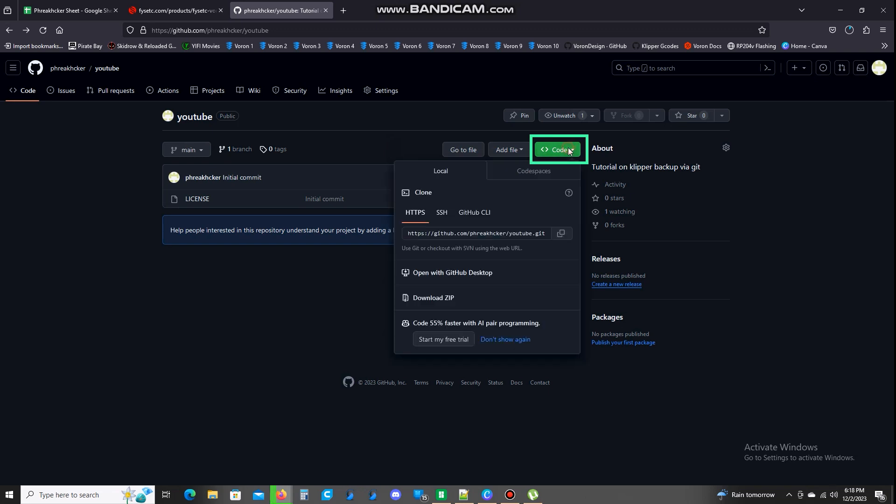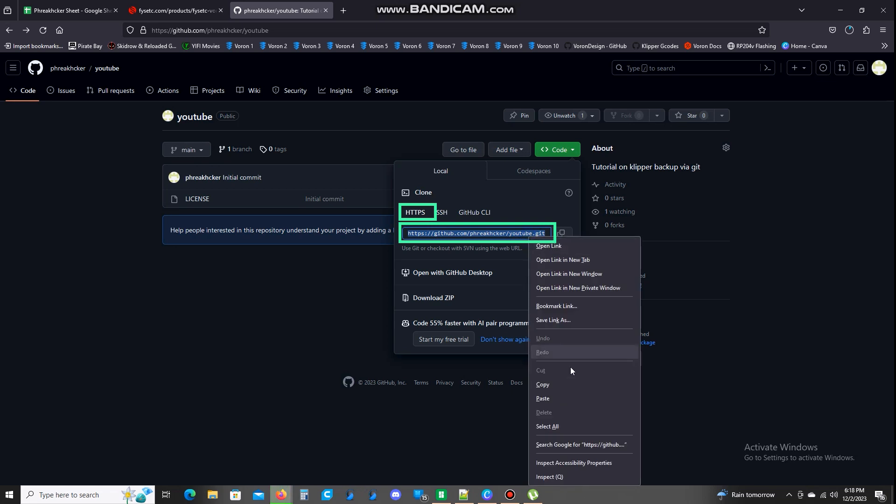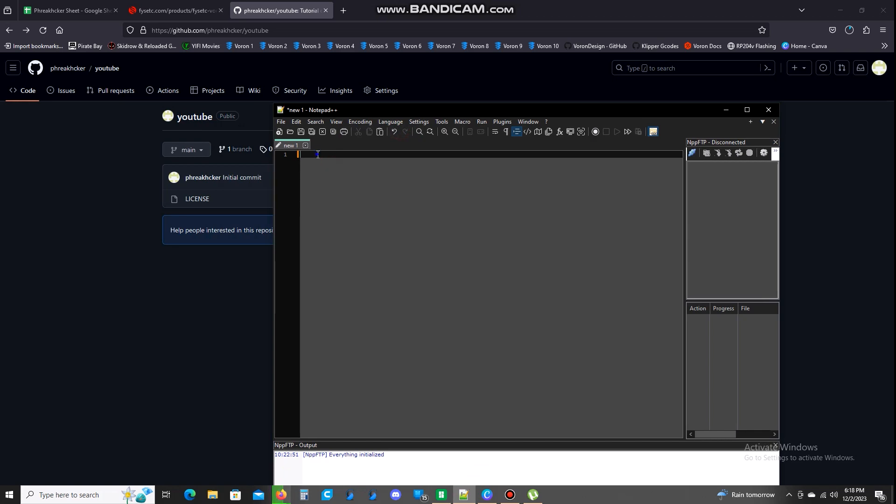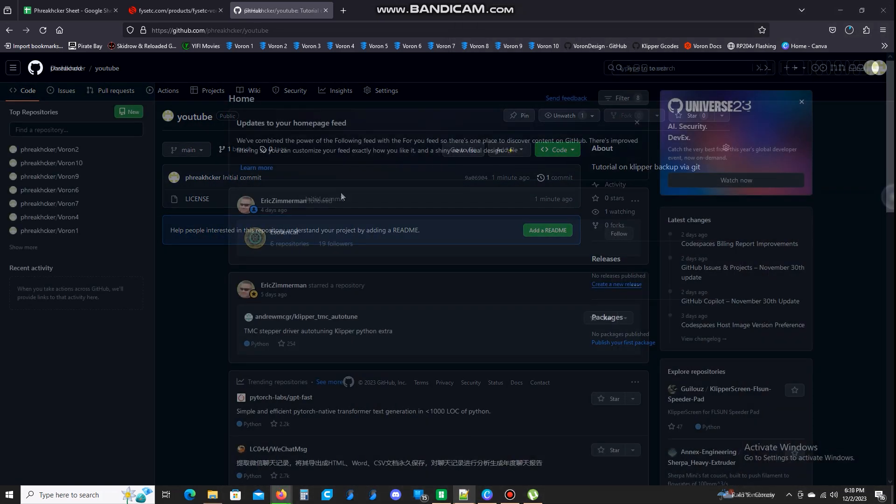So you're going to hit code here, and then you're going to copy this link — hit this button, or you can highlight it all and right-click copy link, however you want to do it. So you've got that — save it somewhere. I'm going to go over here and put it right there. Now that is saved.